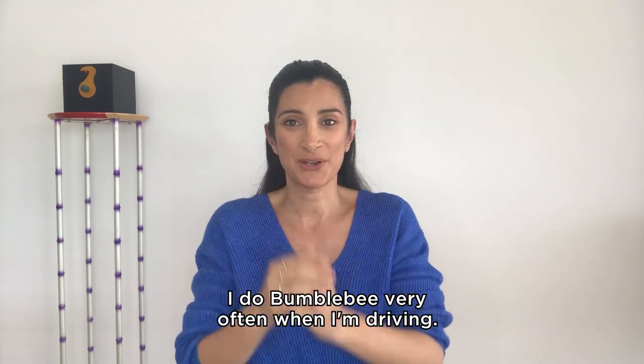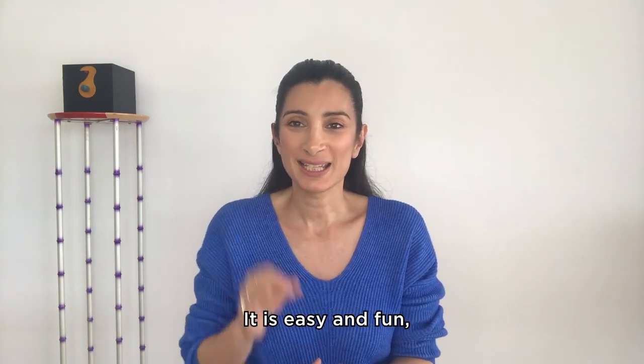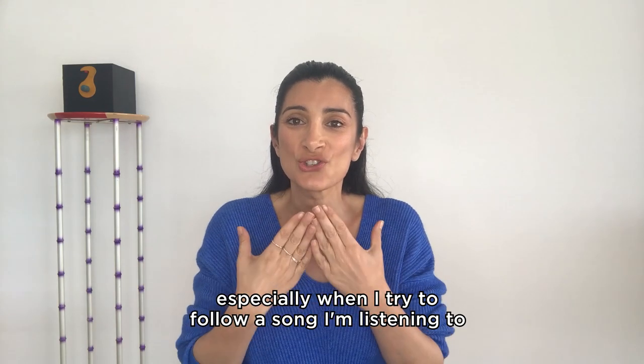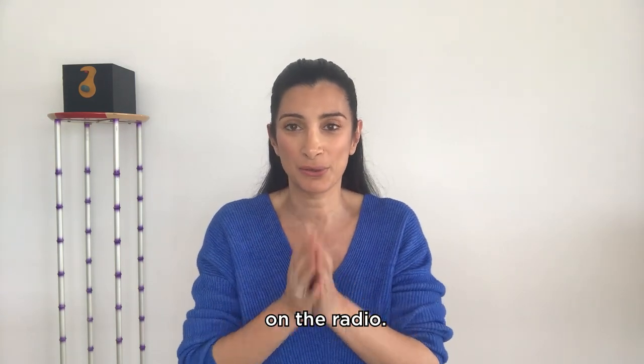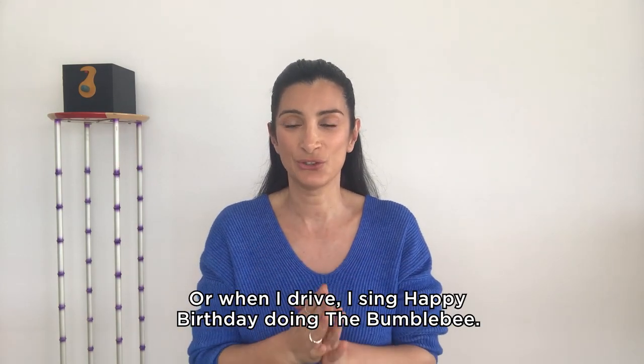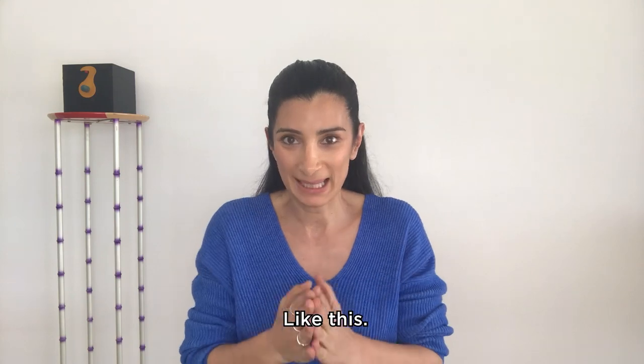I do Bumblebee very often when I'm driving. It is easy and fun, especially when I try to follow a song I'm listening to on the radio. Or when I drive, I sing Happy Birthday doing the Bumblebee.